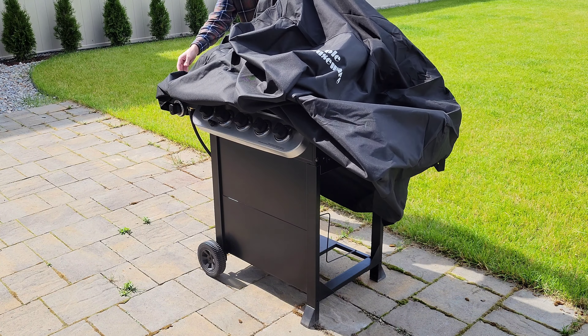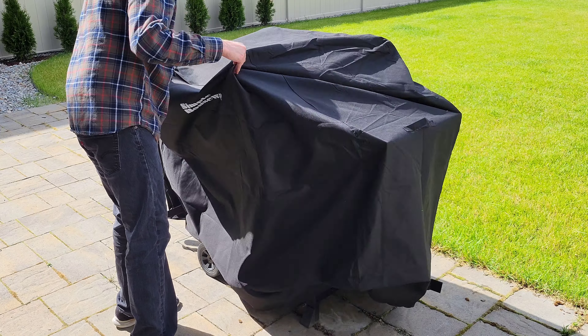I'm going to put on the barbecue grill cover now. Just make sure that your grill is cooled all the way down before you use the grill cover.